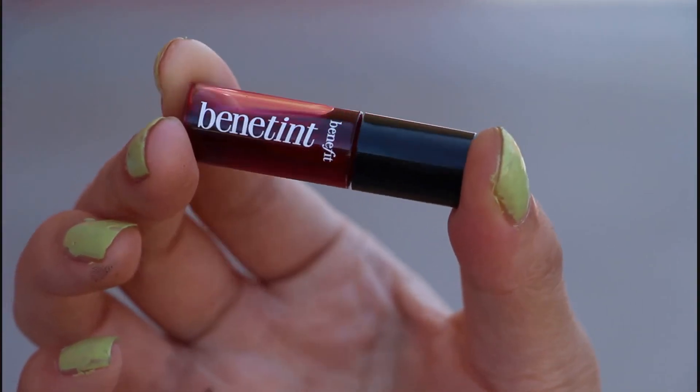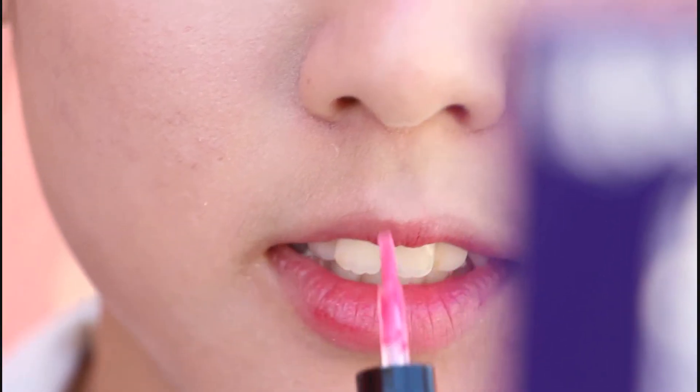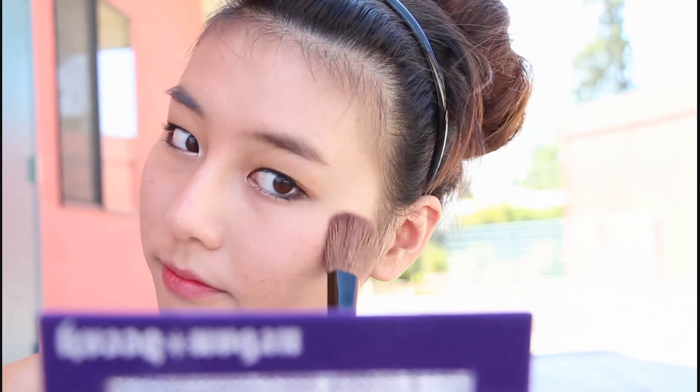Now I'll powder my face to set the makeup. I usually like to powder after the BB cream has fully set in so it won't ruin the makeup. Taking this lip tint from Benefit, I'll be applying this to my lips — it will tint my lips and keep the color on for the whole day while I talk, eat, sleep, drink, whatever I do with my lips. Doubling up the Benefit as a blush, I'll apply this to my cheekbone. To finish it off, I'm applying a powder blush for highlighting and a little bit of color.